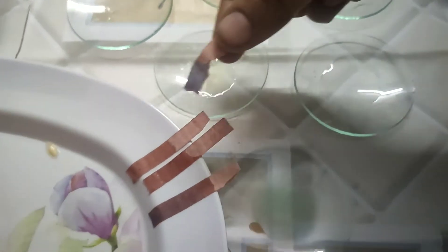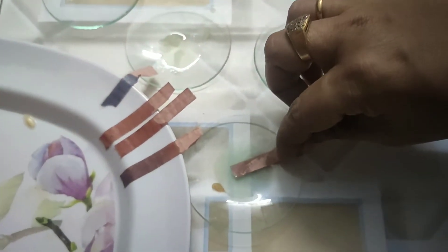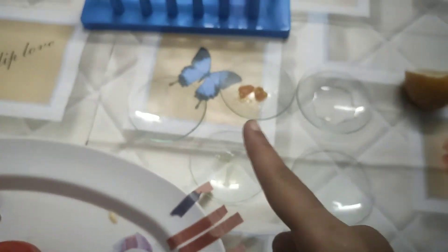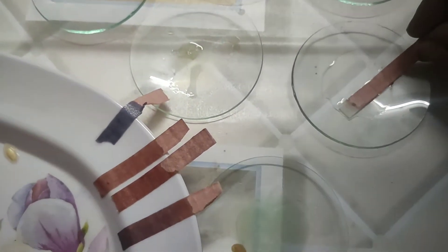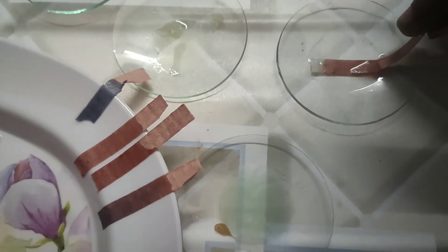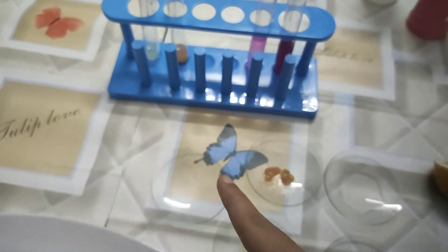Now taking one more substance — it changed to blue color! That means that substance is a basic substance. Red litmus paper changes to blue only in basic substances. Testing one more substance — it also slightly changed to blue, indicating it is basic.